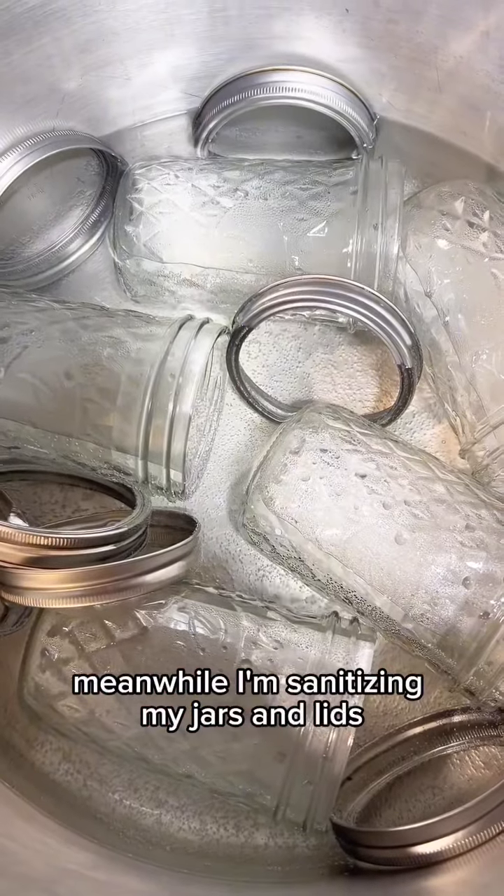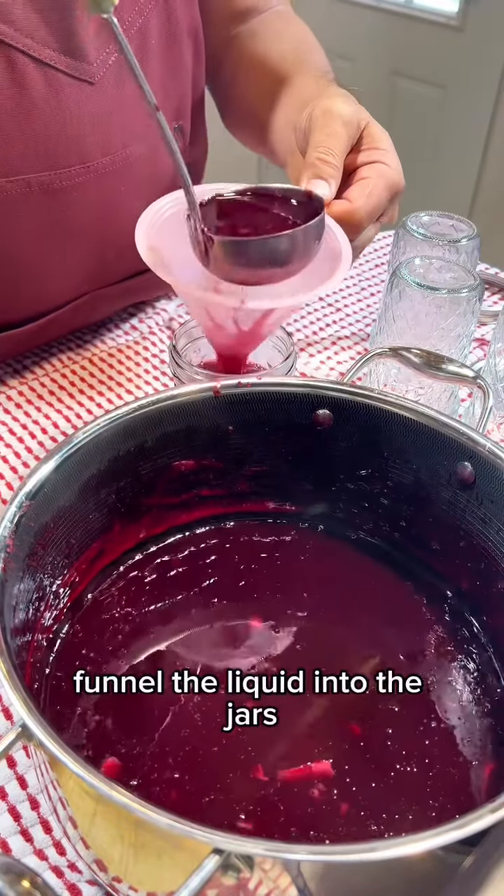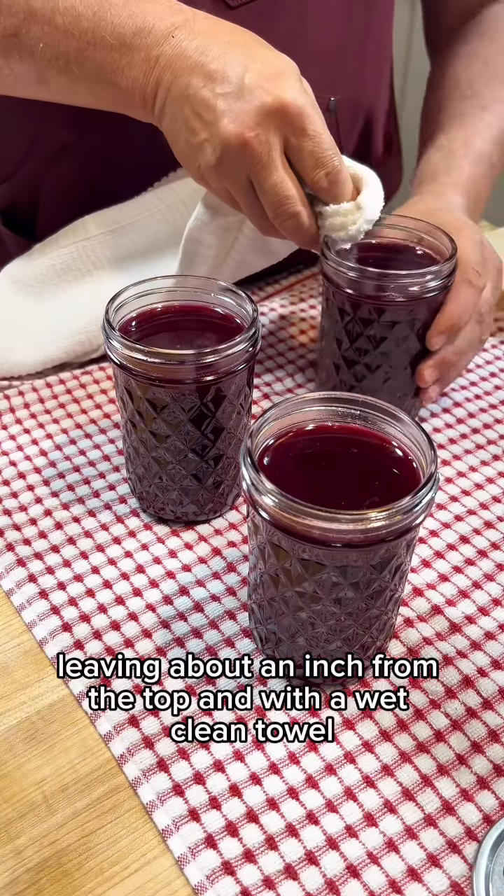Meanwhile, I'm sanitizing my jars and lids to get the chokecherry jelly canned and ready for the winter months. Funnel the liquid into the jars, leaving about an inch from the top, and with a wet clean towel wipe the tops.